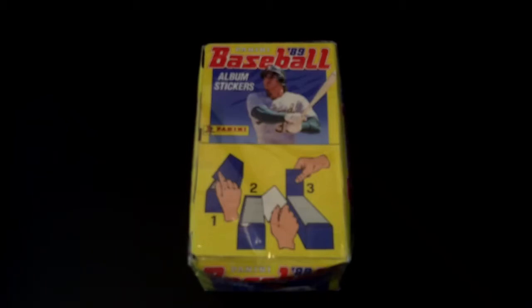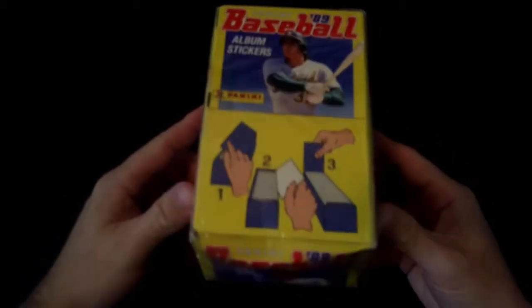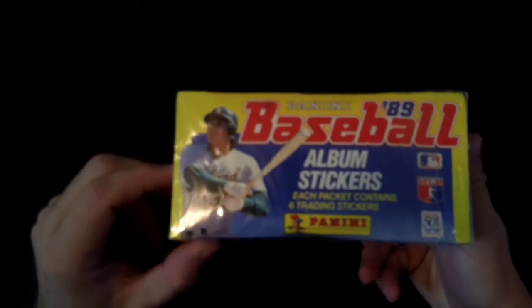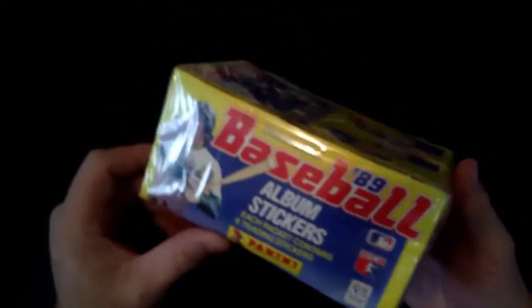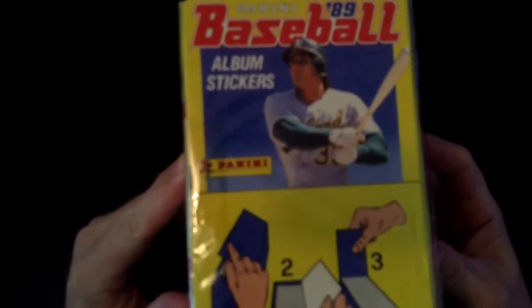Hello everybody and welcome to my channel. Today we're going to be opening a throwback 1989 Panini baseball stickers. I picked this up somewhat locally in Toronto a couple weeks ago. This is something I opened a lot of when I was a kid - in '89 I would have been nine years old and this was kind of one of my go-to's. A little history: the 1989 Panini was a 480 sticker set with the pre-roided Jose Canseco on the cover.